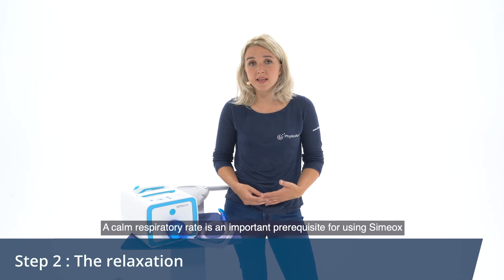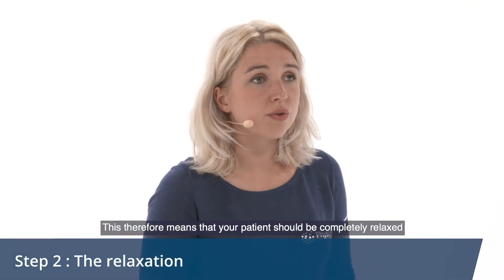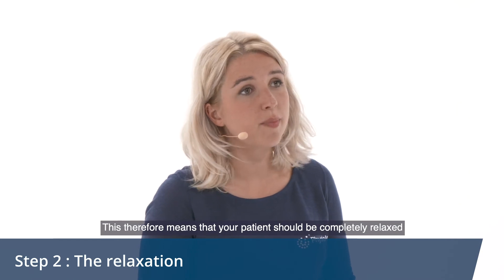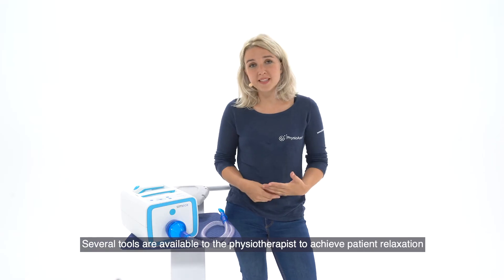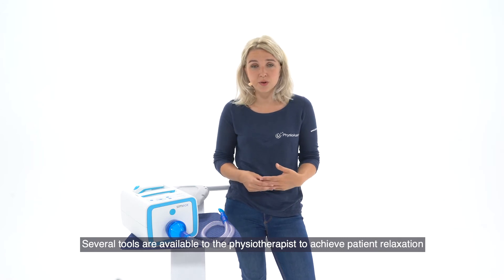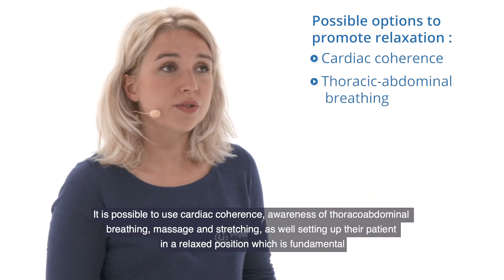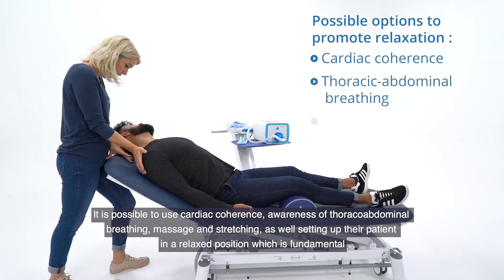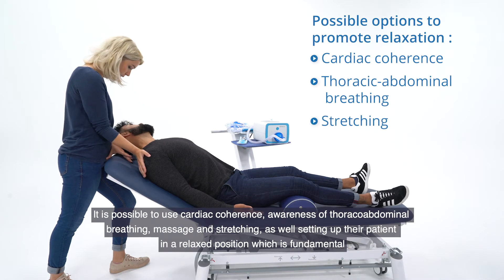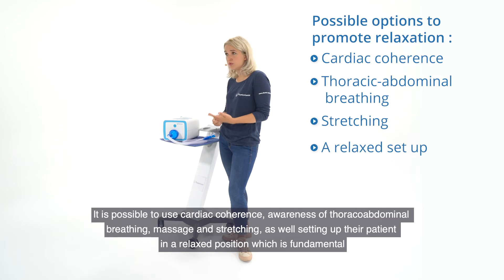A calm respiratory rate is an important prerequisite for using Simiox, which means that your patient should be completely relaxed. Several tools are available to the physiotherapist to achieve patient relaxation: cardiac coherence, awareness of thoraco-abdominal breathing, massage and stretching, as well as setting up the patient in a relaxed position, which is fundamental.